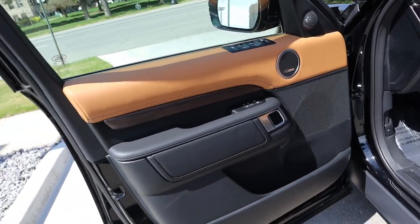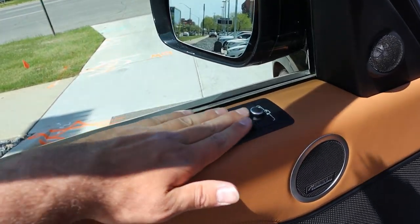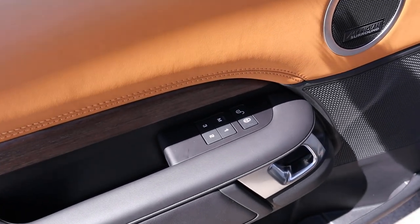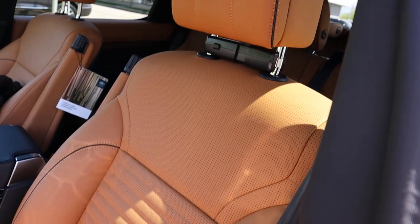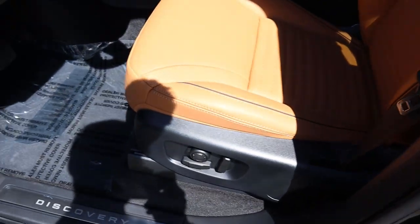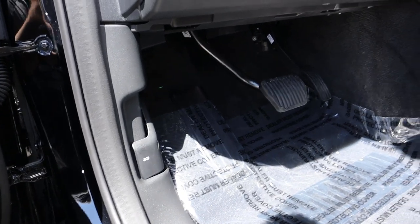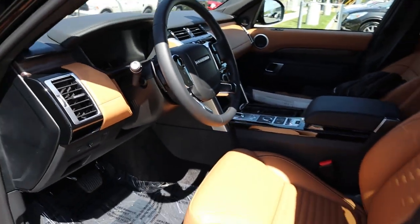The door panel at the front looks pretty much identical to the rear in terms of style cues. The difference at the front is the mirror controls and memory seat adjustments. Here are the front seats — same design theme, but the bolsters are larger. They're really nicely padded. Power adjustments are on the side of the seat. There's the hood latch right there, and another button to open up the tailgate as well.